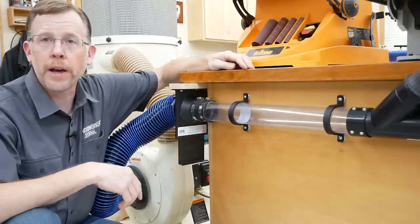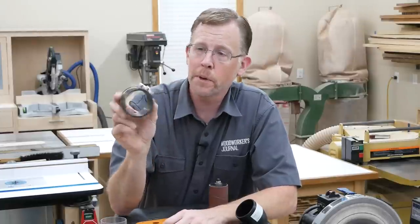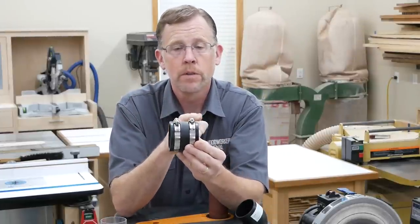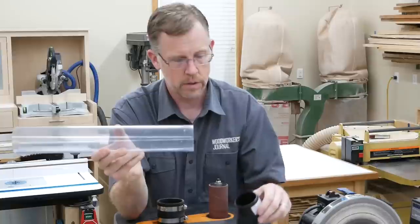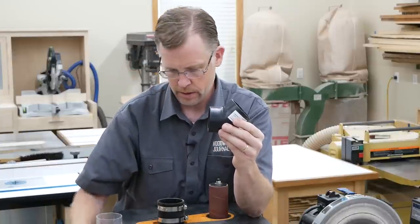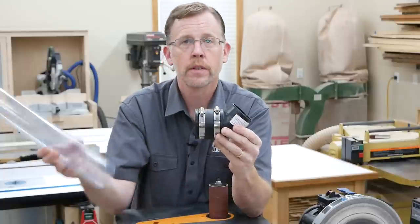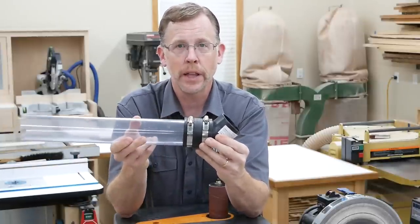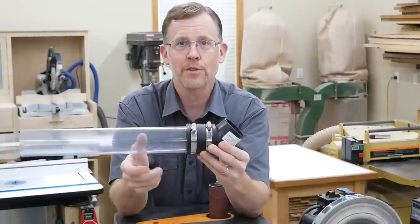Here I've got a length of two-and-a-half-inch clear plastic pipe connected to the blast gate with this rubber union. If you've ever done home plumbing, you know how useful these are. They're just a soft rubber hub with two pipe clamps, and they let you connect two pipes or a pipe and a fitting of the same diameters or slightly different diameters. Just slide the hub onto one side of the joint, fit the other side into place, and tighten the two pipe clamps.